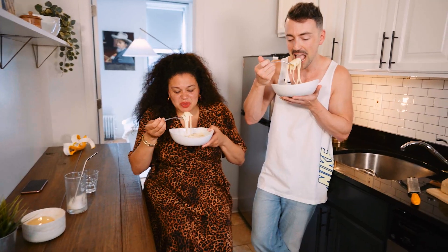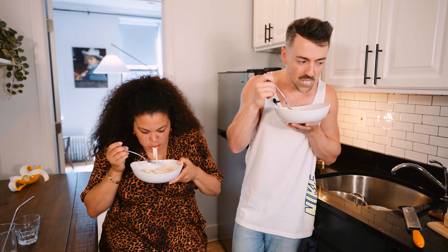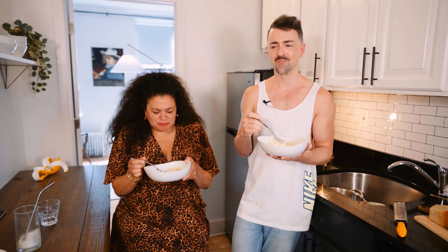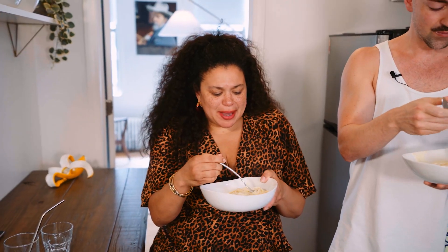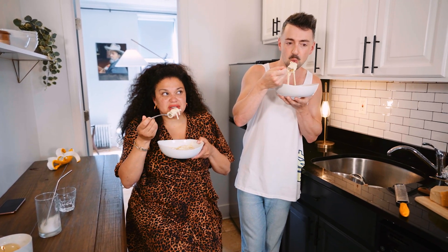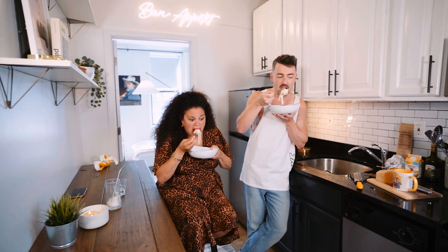Mm-hmm. Oh, my God. That's really good. It's so yummy. That's really yummy. It's thick, delicious, creamy. But enough about my sex life. This is delicious, and I love how much lemon there is in this bite. Because it's creamy and buttery, but then it tastes fresh. This is delicious.